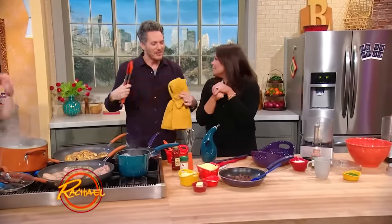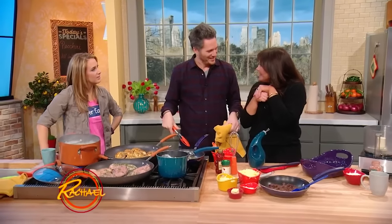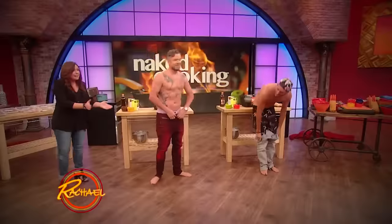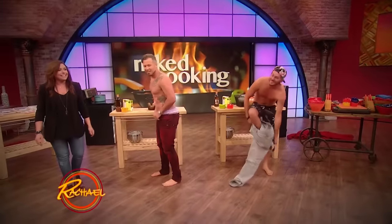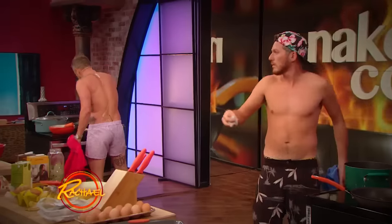I have to tell you, I feel a little better because last time I was on this show I was naked. That's true! And this time I'm not taking any of my clothes off — for real, I'm not kidding. We made them cook butt naked.